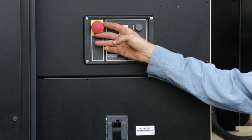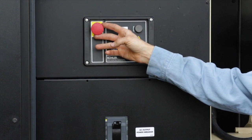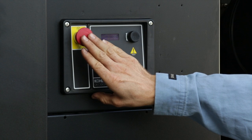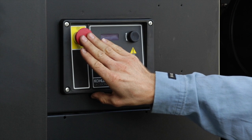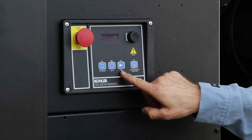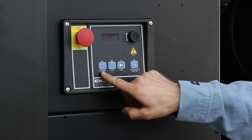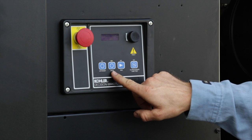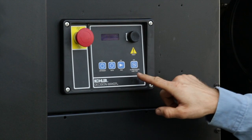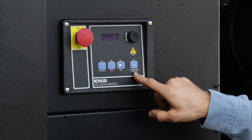The red button on the controller is for emergency stop. If you need to shut down the generator for any reason, push the emergency stop button. The generator will shut down even if it is under load. There are four blue buttons to shut down and reset faults: auto button, local run button, overriding auto start, and alarm silence and lamp test.